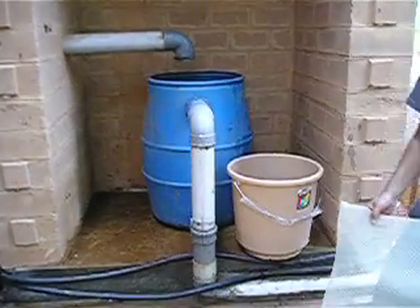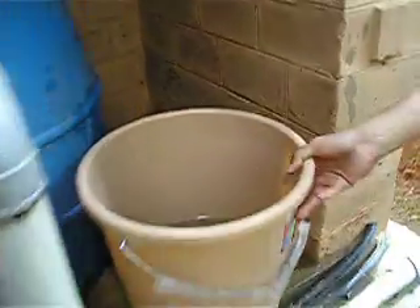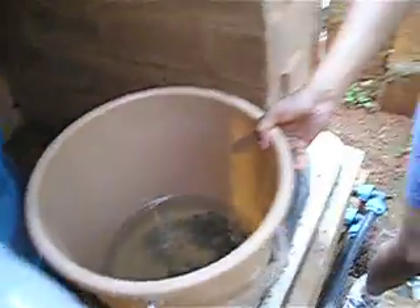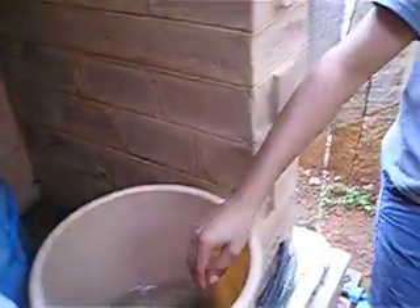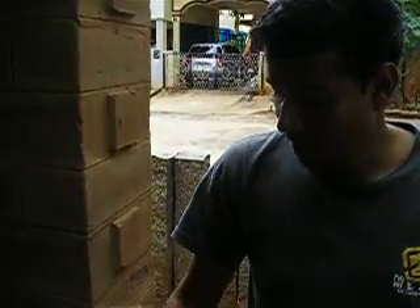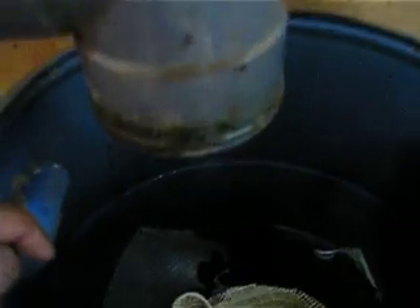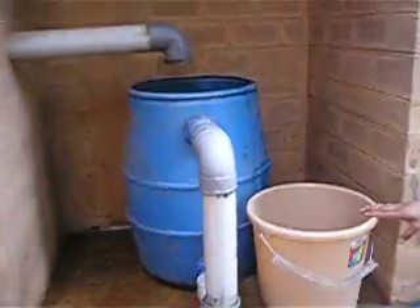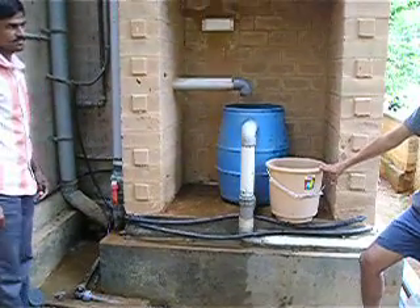Maintenance means removing all of this and washing it in buckets of water, then putting it back as it was. Every single component — the jelly and the charcoal — I just take it out, wash it in the bucket, clean it, rinse it, and put it back. I do it myself, no problem. And it only needs to be done a few times a year — basically before and after the rainy season. It's not complicated at all. It's quite simple.